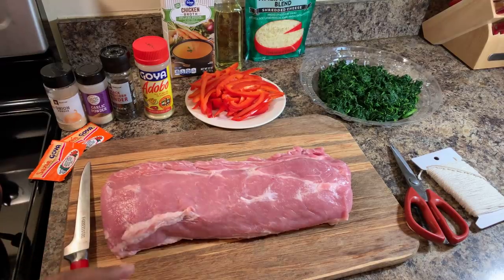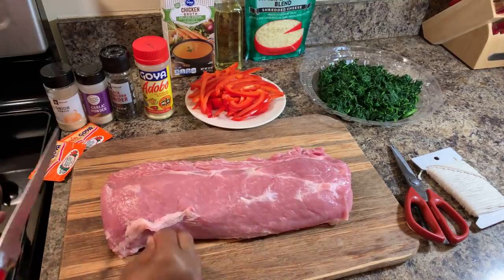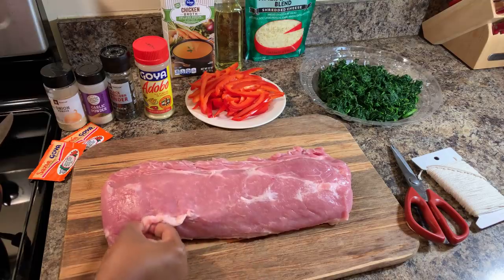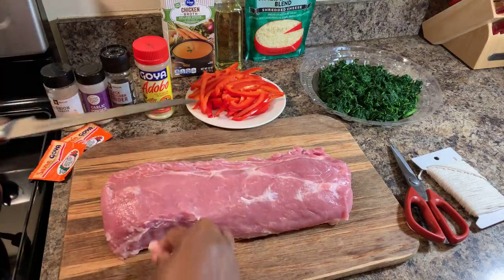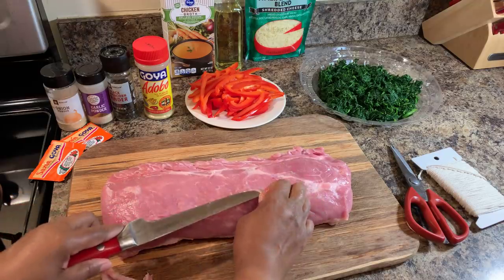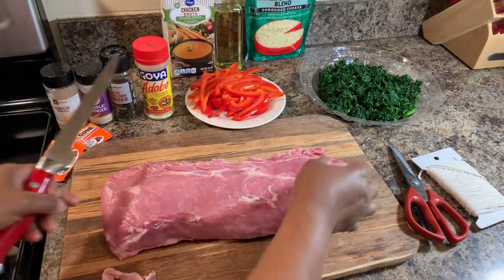Now there are two ways that you can cut this. The cut that I'm going to do today is just a butterfly, and then we're going to pound this meat out so that we can roll it. Before we get started with that, you want to address any fat that may be on your pork loin, making sure not to cut any meat off — just like this.